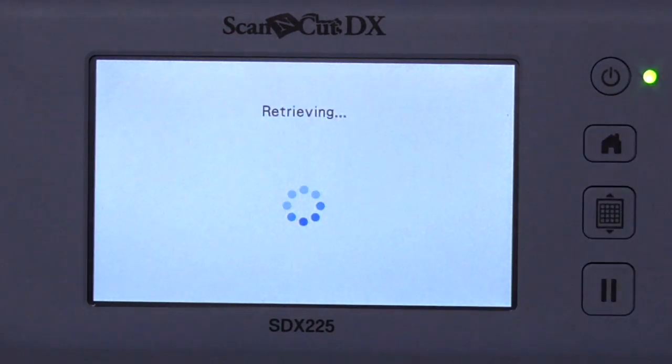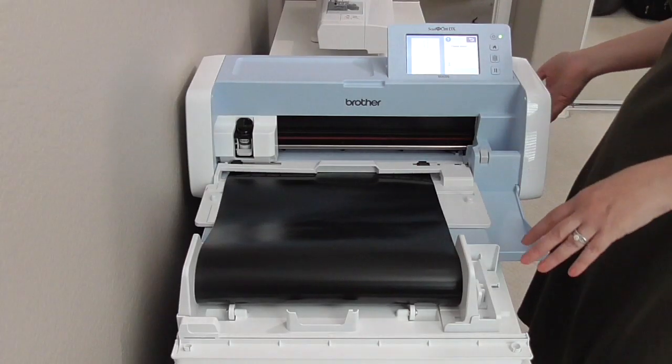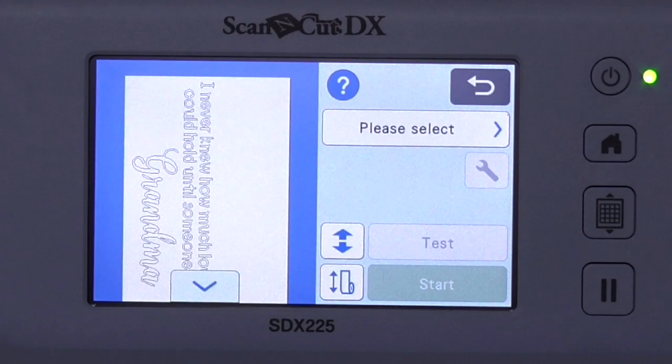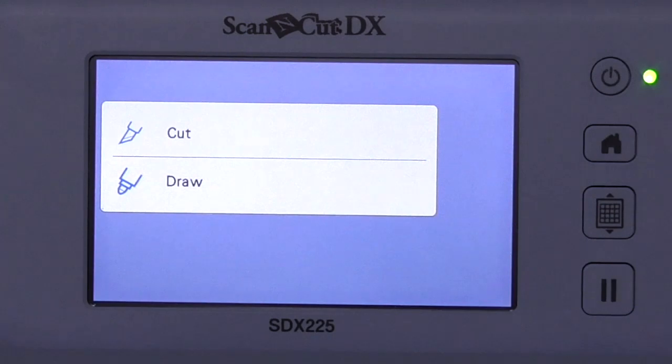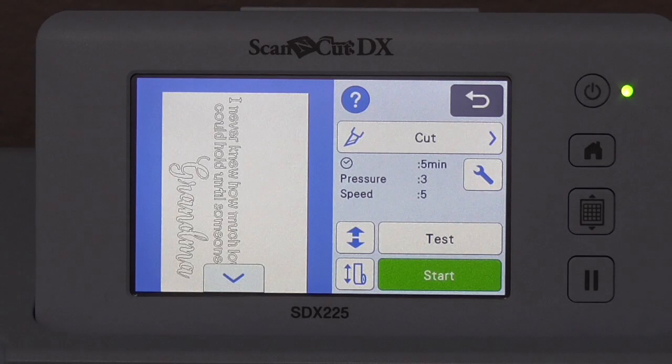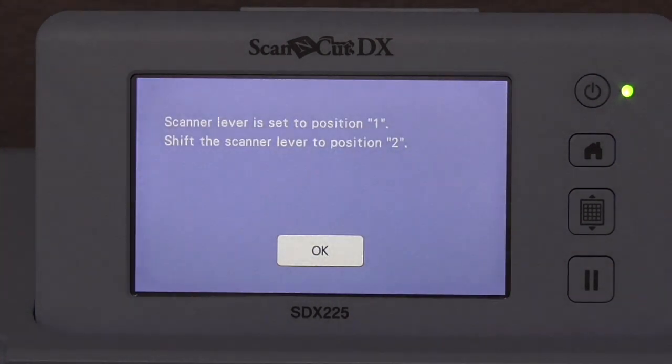If I had it on a USB stick I could pop that in the side over here and do it that way. You can see our design — we're going to select Cut and we are ready to hit Start.